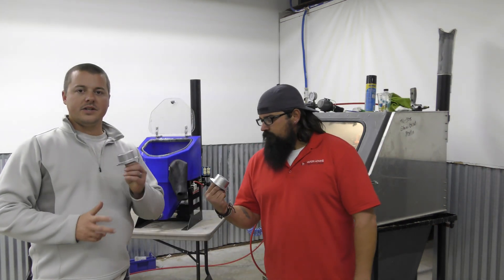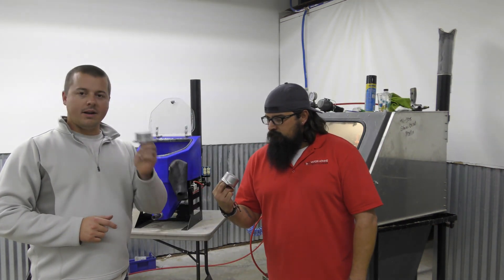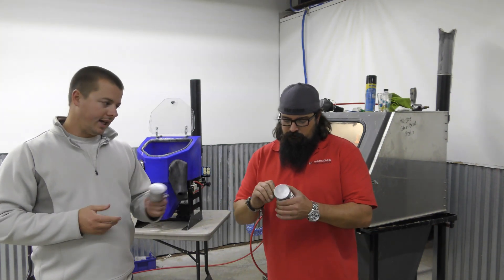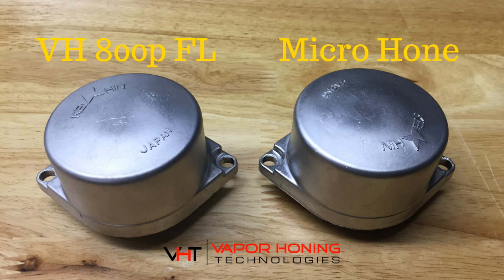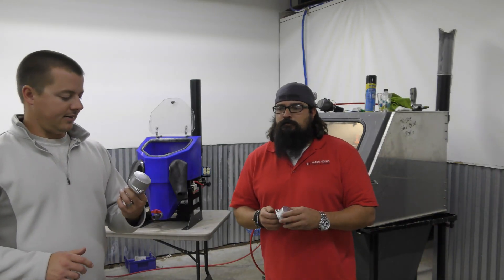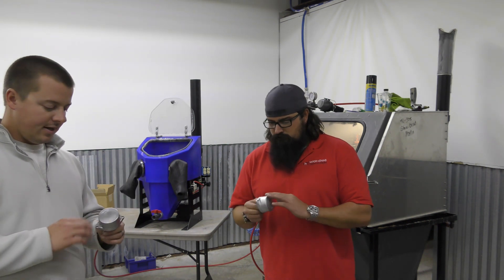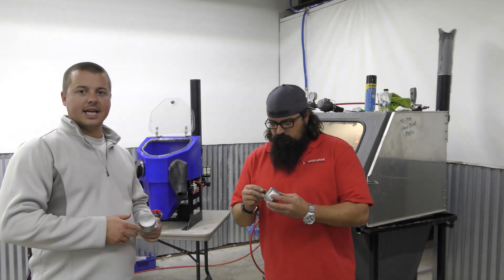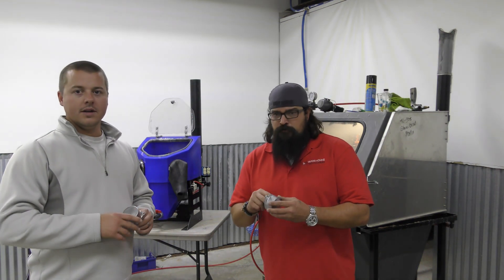Alright, just finished up Terrence's part and my part — they came out virtually identical again. His media is used a little bit more than mine so mine's extra shiny, but it does show you that the micro home is very capable and it's pretty fast. This is a tough piece, it's die cast, it's all oxidized — probably about 30 to 45 seconds, maybe longer, it took me and my machine.